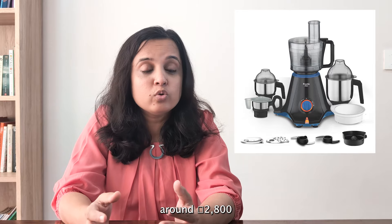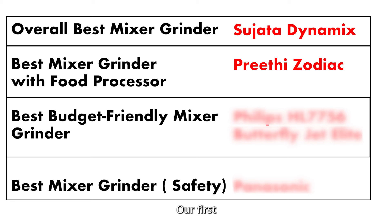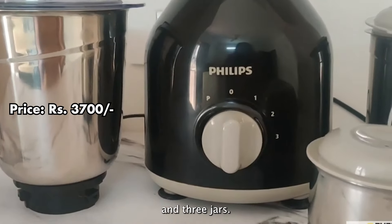If you don't want a juicer jar, you could opt for Preethi Scion, which costs around 2,800 rupees less. Now let's take a look at the budget-friendly options. Our first recommendation is the Philips HL7756, which comes with a 750-watt motor and three jars.